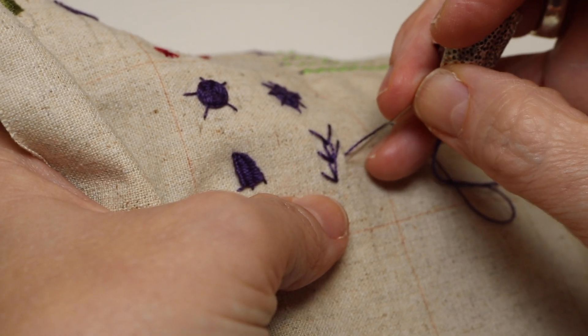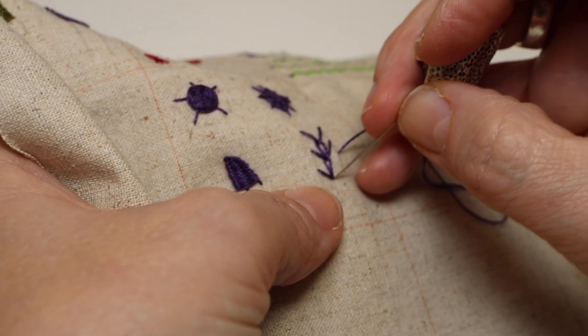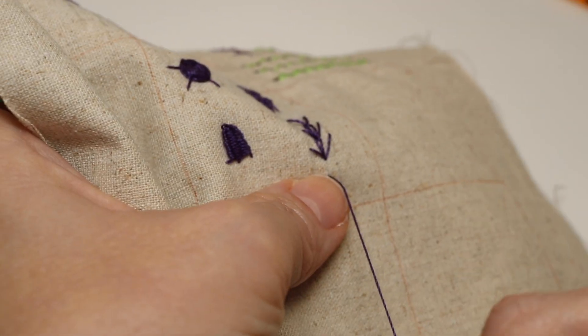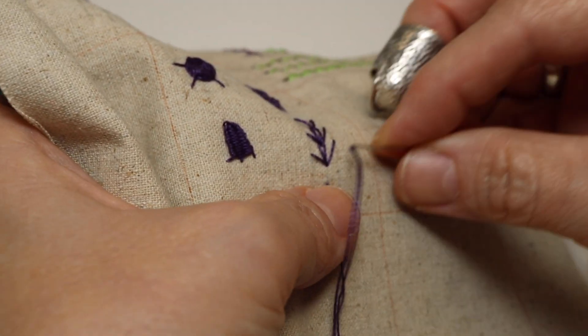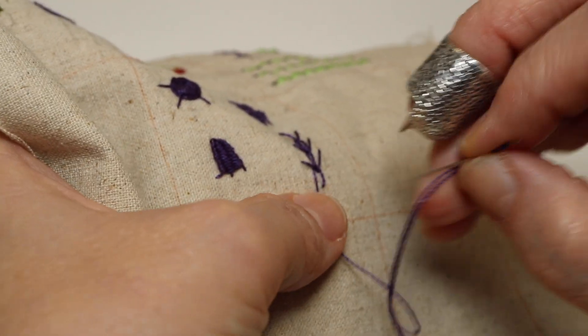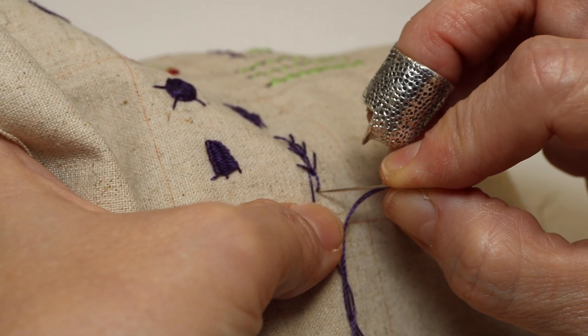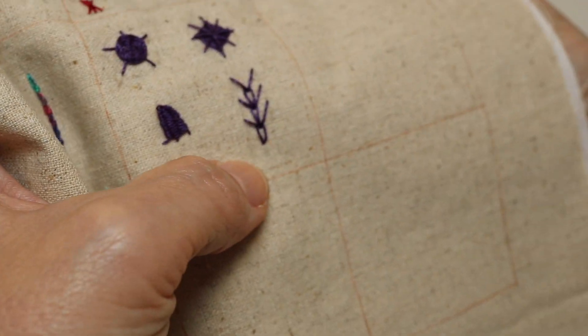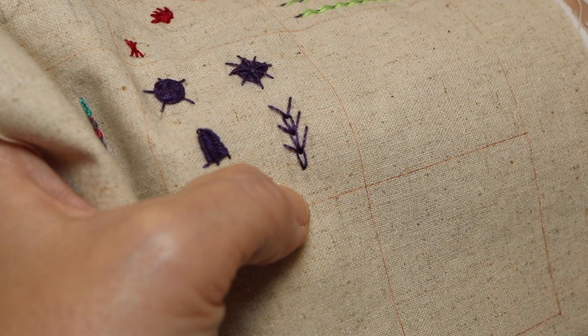Look at that one a little high. Come in there, and back down. And there you go — there's three little wheat ear stitches. Those make a really nice couching stitch as well.